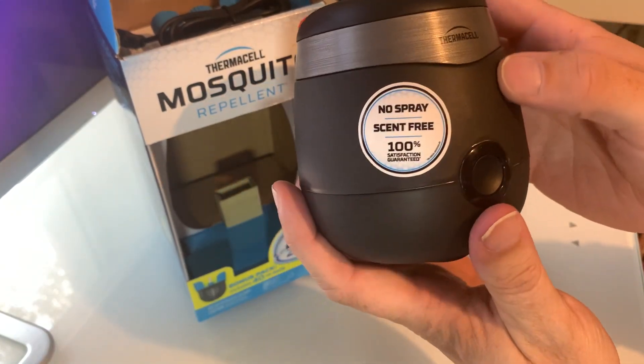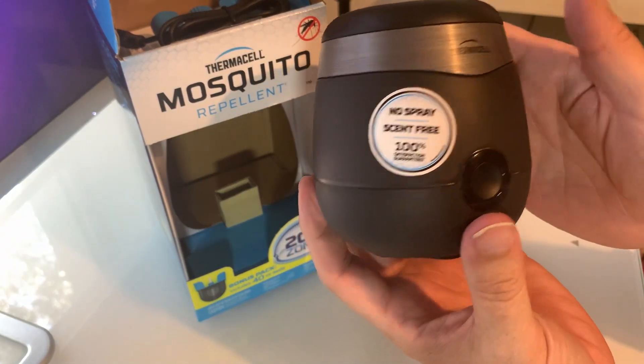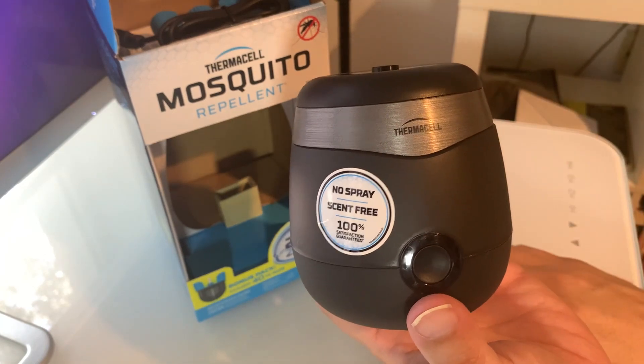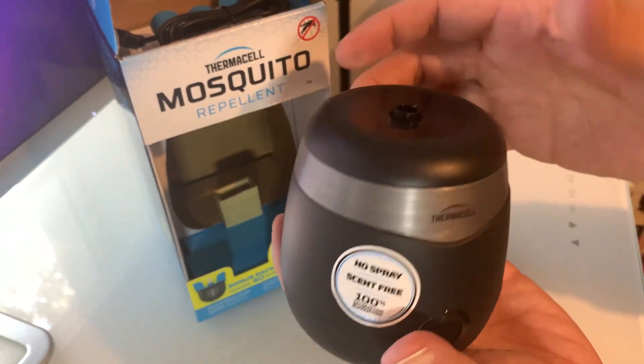Hey there, thanks for checking this out. This is a quick review video for this Thermacell mosquito repellent device. I live in the south, we get tons of bugs and mosquitoes all the time, so we thought we'd try something like this out to see how it works. Let me tell you a little bit about it and how it works and what it does.